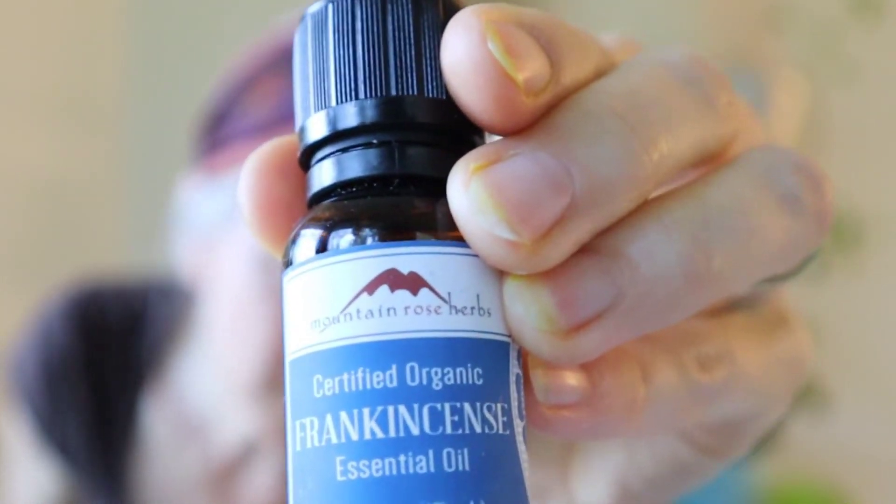Another essential ingredient is frankincense — kind of known as the serum of youth, always good for any skin-based blend. It's going to be antibacterial and very soothing. This is a certified organic frankincense essential oil.